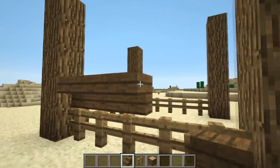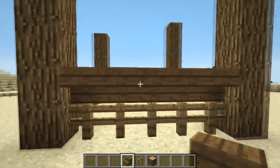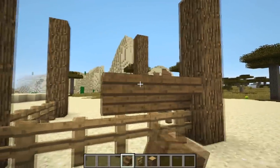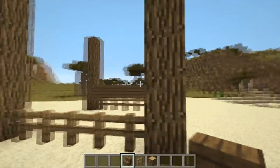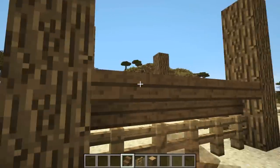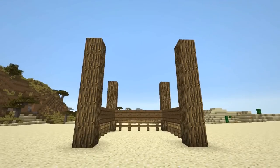Next, above the fences make a row of upside down stairs as shown on screen. I make sure to have the stairs a different color to the fence — I'll be using spruce wood stairs. This is how it should look so far.